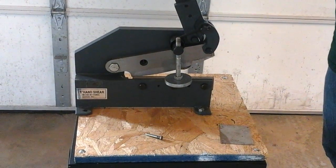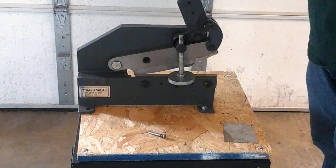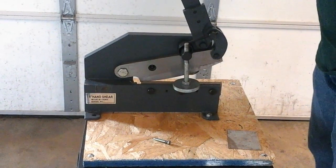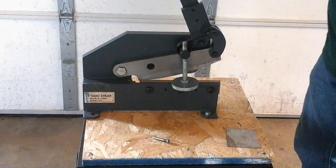Today we're going to take a look at one of the more popular shears. This is our 8-inch shear. You can also get it in a 12, but the more popular one is the 8.